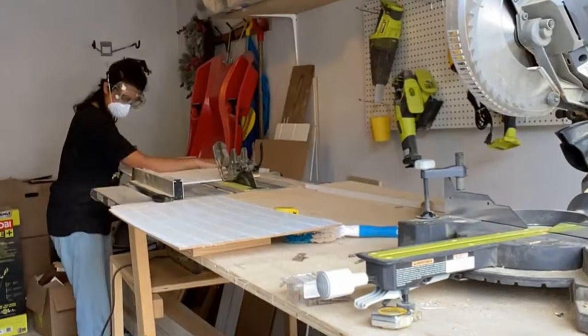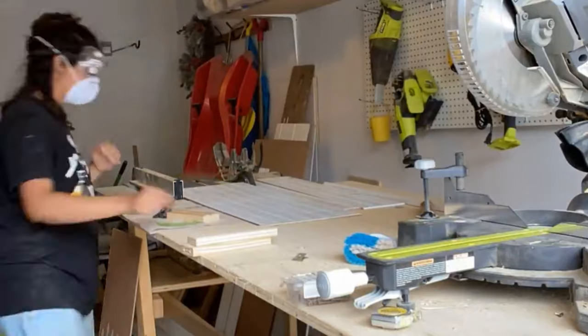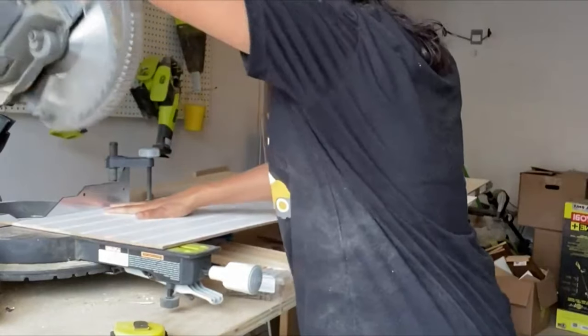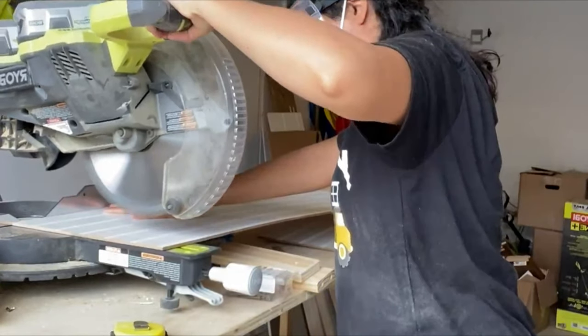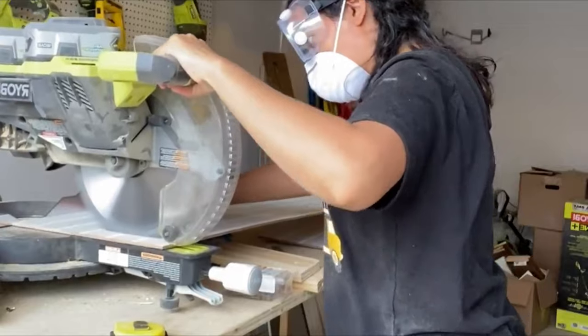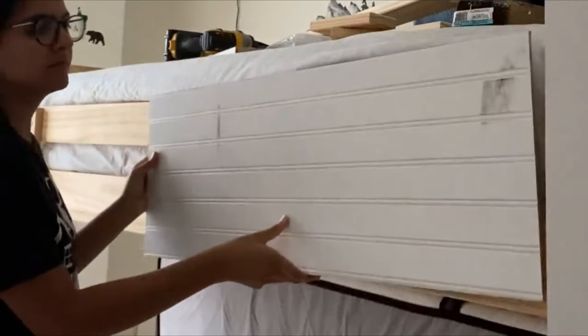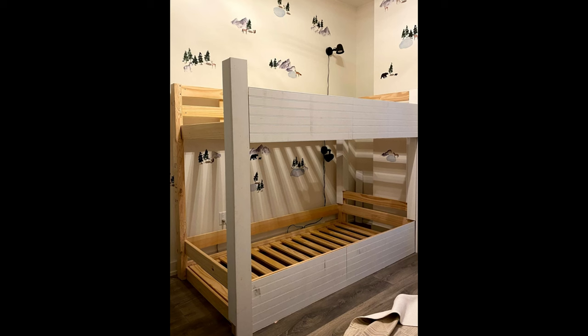Now I'm gonna use beadboard to cover up the panels on the bed, and I am so resourceful — I got this for free from a lumber store where they have a scrap bin. It just caught my eye and I was like, someone left beadboard here? So I cut this down to size and I'm attaching my beadboard with my brad nailer. Look how cool this looks already.